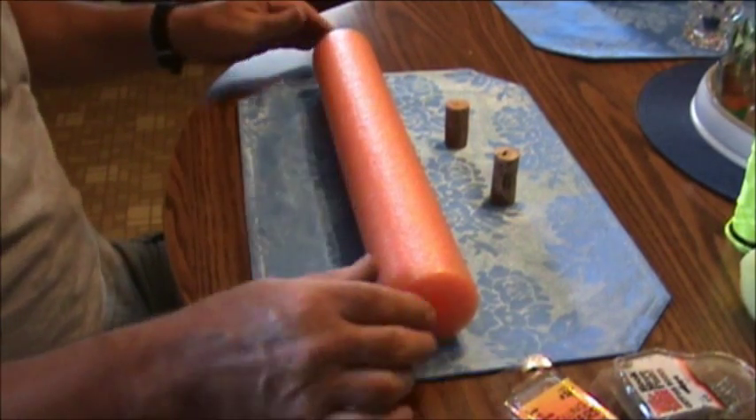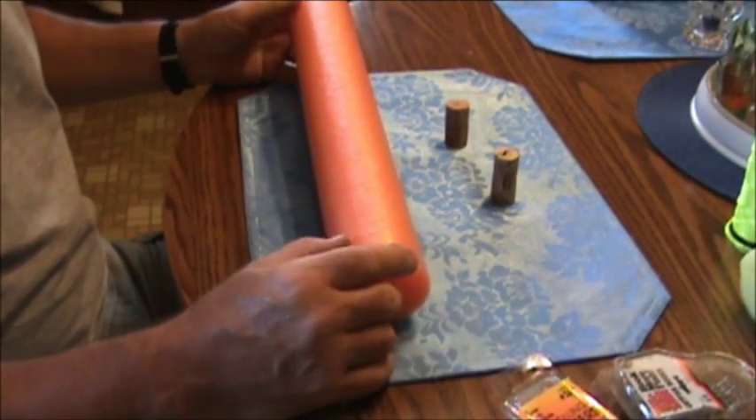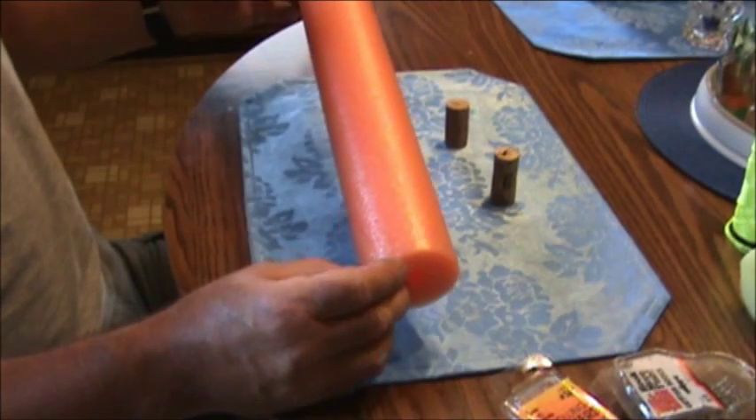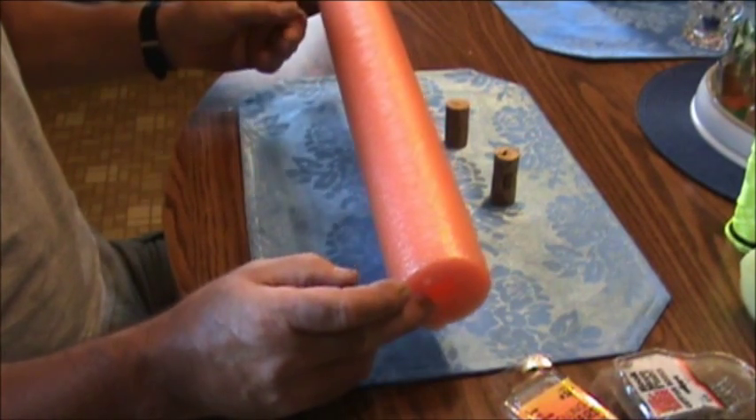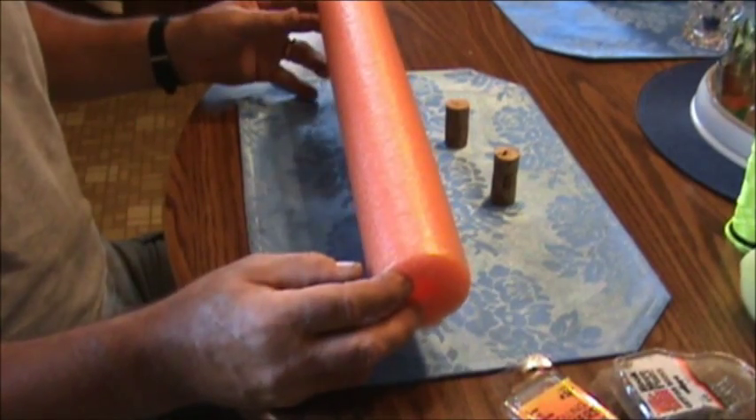I'm going to show you how to make a fish noodle rig out of a noodle and some corks. First, you want to go out and buy a big long noodle — you can get up to three of these little noodles out of it.